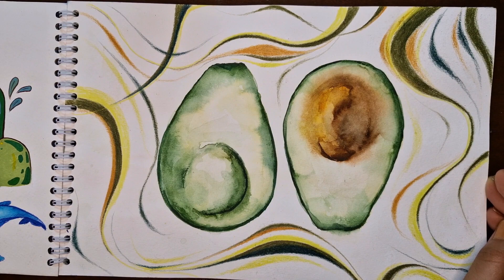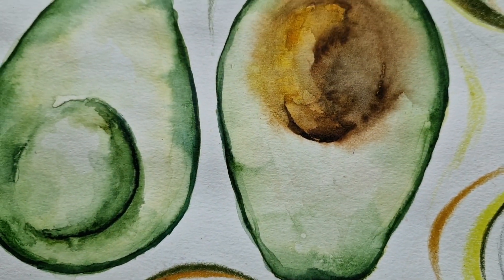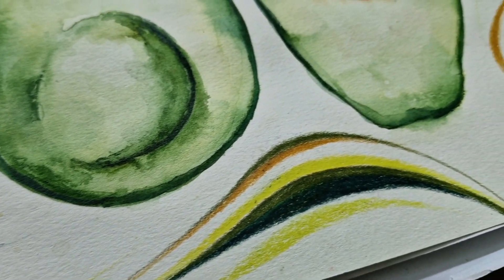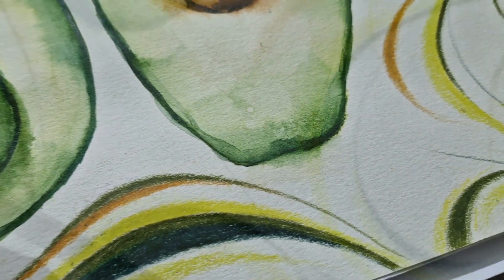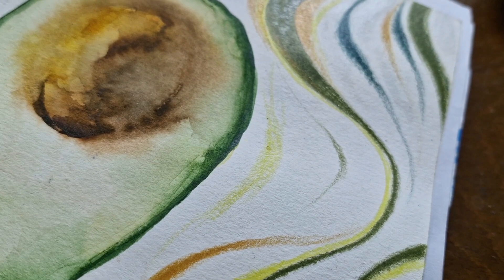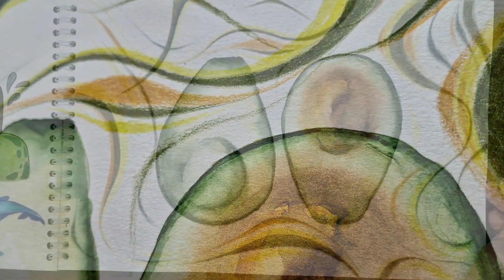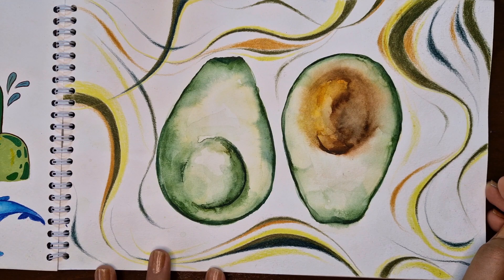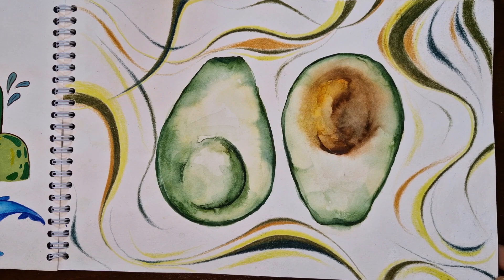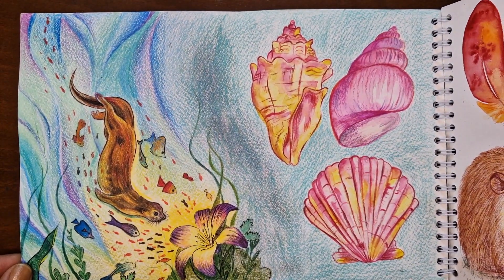On the next page I drew one of my favorite fruits — avocado — with watercolors. To enhance the composition I filled the surrounding area with flowing lines drawn with colored pencils, carefully selecting colors that harmonized with the avocado's palette such as different shades of green, greenish yellow, and brown. These lines echoed the avocado's core and dark green skin, creating a sense of unity and conveying the essence of this delicious fruit.